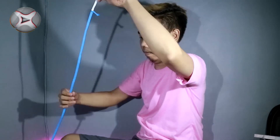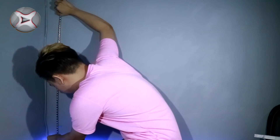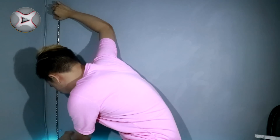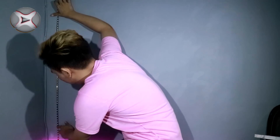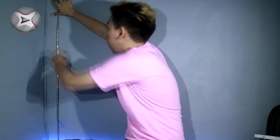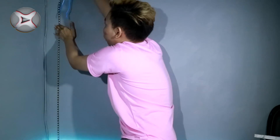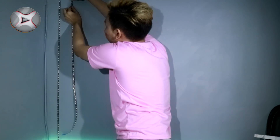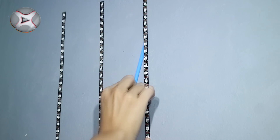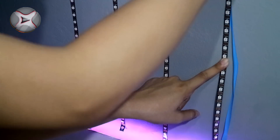Setelah itu, tambahkan pada dinding. Perlu diingat, menempelkannya harus selang-seling. Jadi, arah tanda panah yang ada pada LED strip dimulai dari posisi awal harus ke atas, baru pada strip kedua harus ke bawah, dan seterusnya.